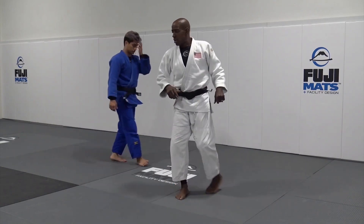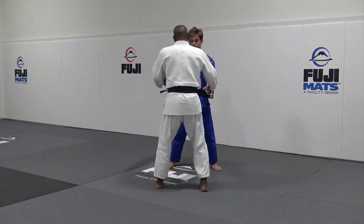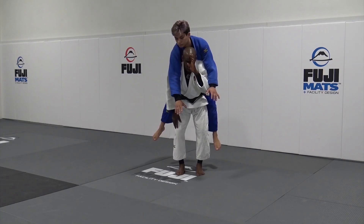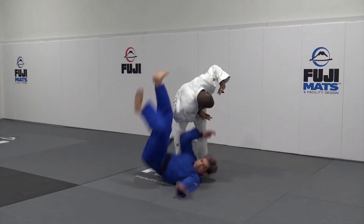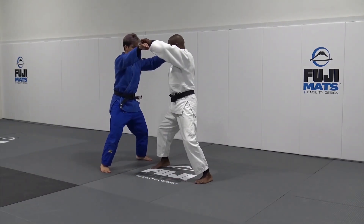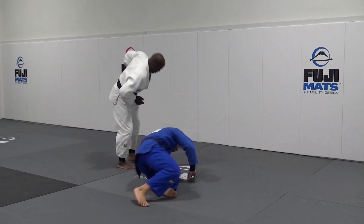I'm going to do it three more times from a different angle so you can see it. I go here, I go low, now I'm going to go here. Remember, it's between my head and my shoulder — I go here and you throw the pressure. Do it again: pull, down, up — I throw the pressure.